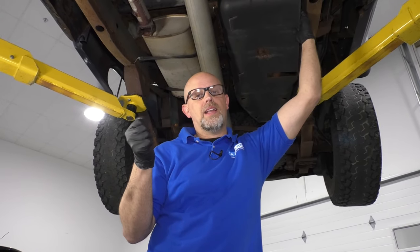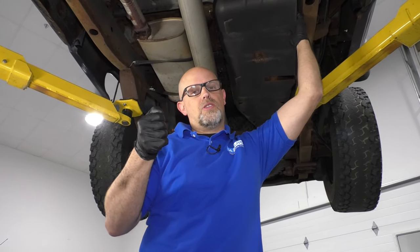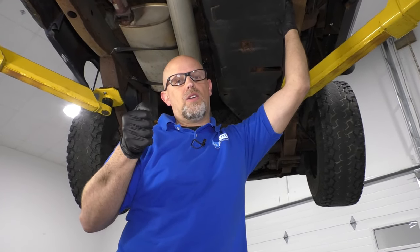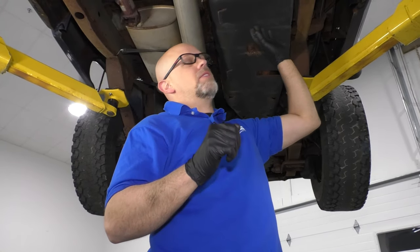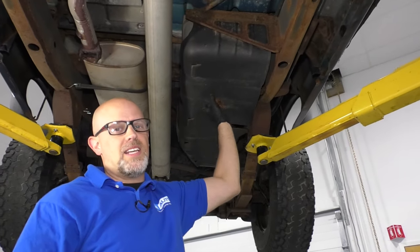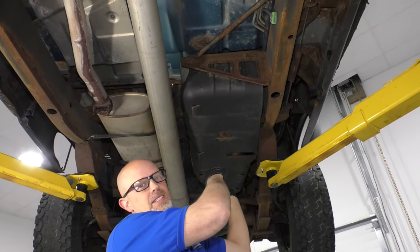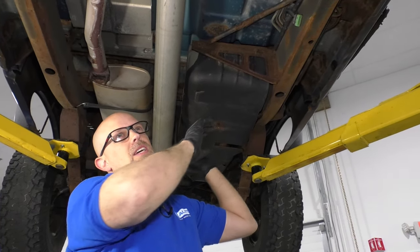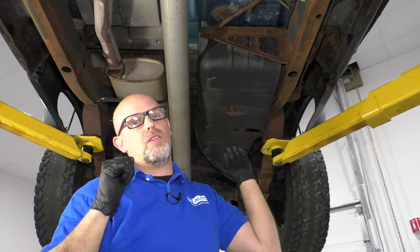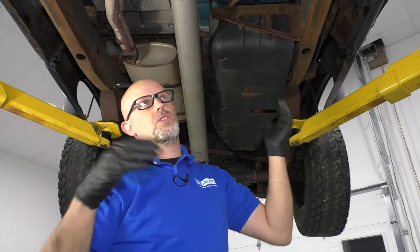What you can do in that instance is turn the key on, don't try to start it, then turn the key off and then turn the key on again and try to start it, and it should start right up. What's happening is there's a valve inside the fuel pump itself that when that valve goes bad, all the gas goes back into the tank and there's no fuel in the lines or no pressure. Then when you go to crank it, it's not readily available, so it needs to prime the system first every time you go to start the vehicle after it's sat for a couple hours.